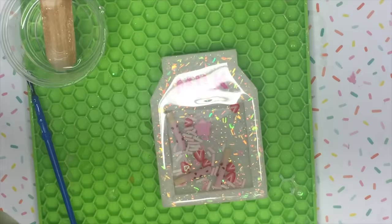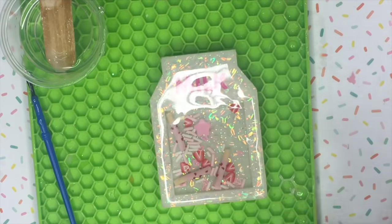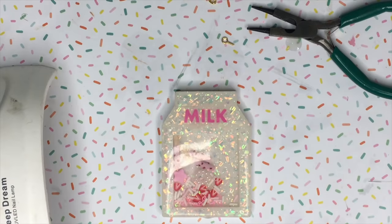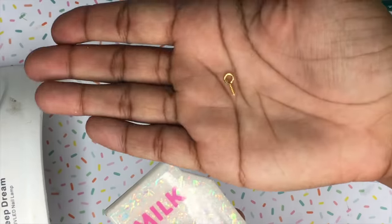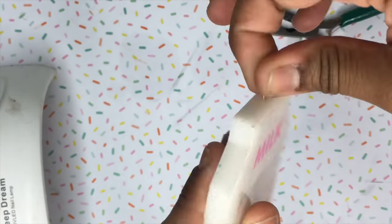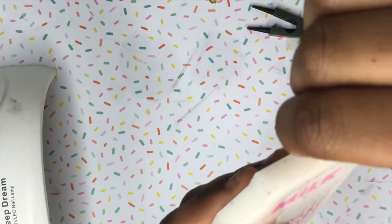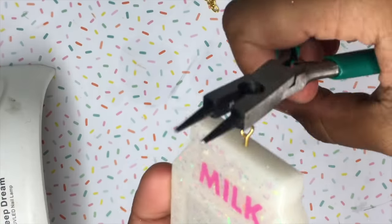After I have finished doming the piece, I'm going to take my blowtorch and use it to pop any bubbles, then let it sit for about 24 hours before doing anything else. 24 hours later — now that it's cured, I'm going to use a screw and put it into the hole that I made with the drill, and use my pliers to really get that screw all the way in there.